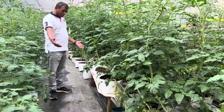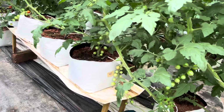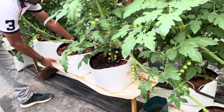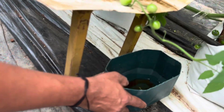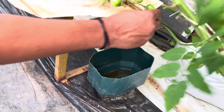Here we have kept three individual grow bags, and we have placed one plastic gutter sheet so that the water is collected. Whatever drain water drains out from these three grow bags is collected here.